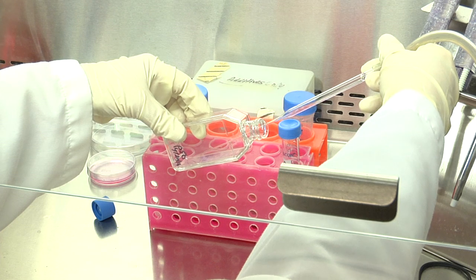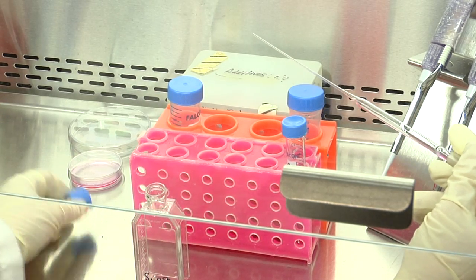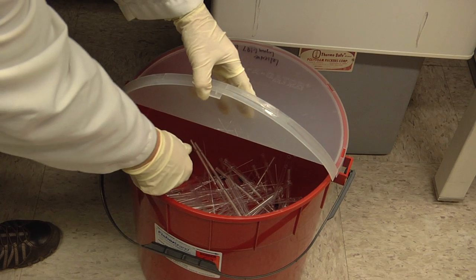Carefully remove the pipette from inside the flask and place the cap of the flask immediately on the flask. Remove the pipette used to aspirate the medium and place it in the appropriate discarding container. Close the lid.